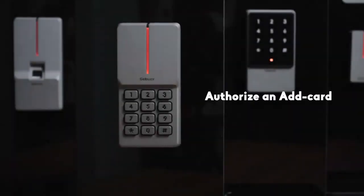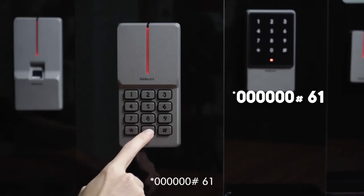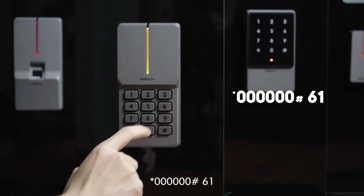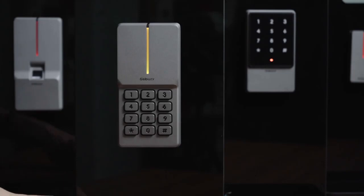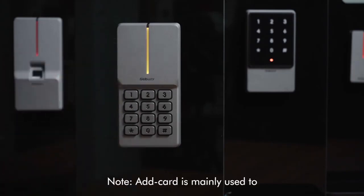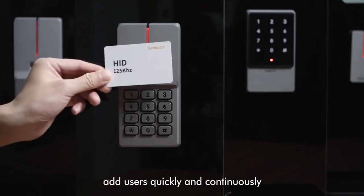To authorize and add a card, steps are as follows: star key, 60, pound key, 61, then read the card. Note: add card is mainly used to add users quickly and continuously.